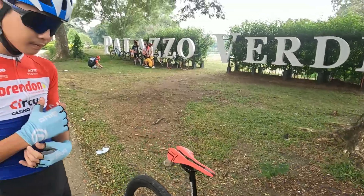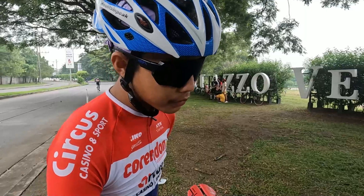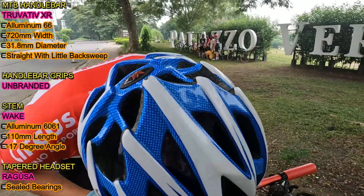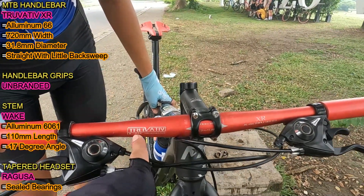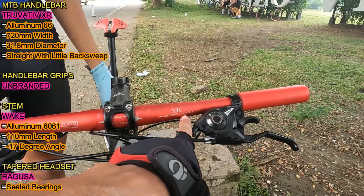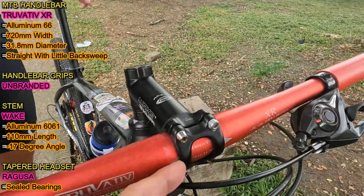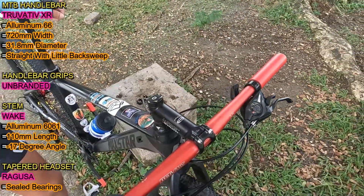Next naman Idol, sa cockpit ng mountain bike mo. Mag-start po na tayo sa handlebar. Ang nakalagay daw dito is Trubative XR na aluminum 66 triple butted. Yung sabi mo kanina, 720mm lapad nito. Then ang diameter naman ito is 31.8mm. So kung titignan natin yung hubog nito, ito ay straight bar na may konting back sweep.